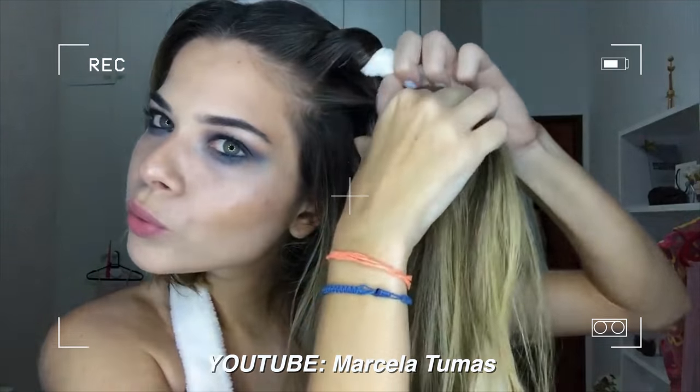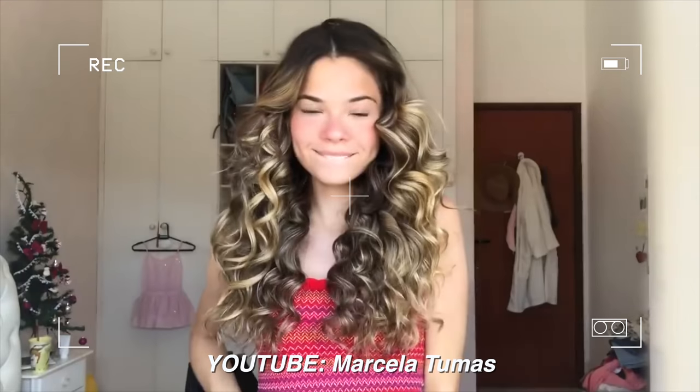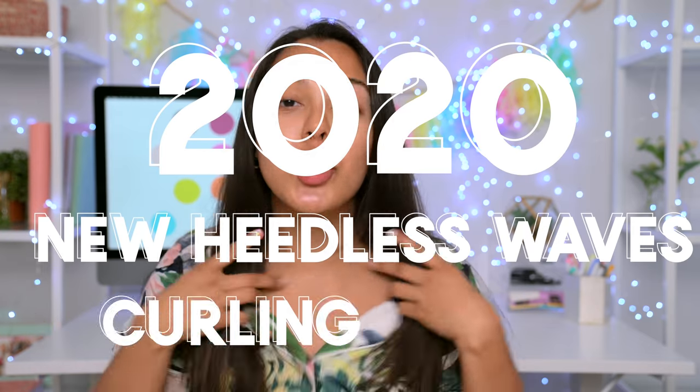I saw this viral new way on TikTok on how you can actually curl your hair without any heat, and I was 100% all in. The hack was actually started by the beautiful Marcela Tumas. She's a gorgeous girl, and to be honest, I trust that this works, but I still wanted to try it out. I'm not really sure if this is going to work on me. Is it as simple? Will I do it as often? Is it worth it? This is a completely new method — the 2020 new heatless waves curling method.